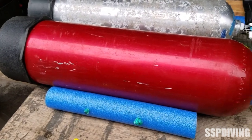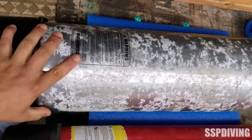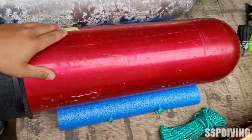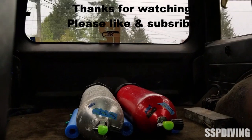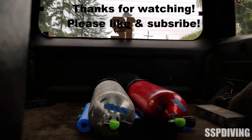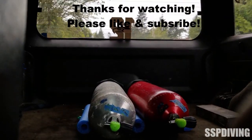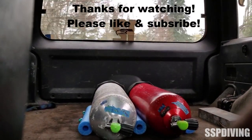We'll go take it for a test drive. That's going to work pretty good. Let's take it for a quick test drive — make a couple turns. You can see these tanks are nice and secure, they're not rolling around, not banging around. This is a real cheap way to get a good little tank rack for your trunk, your Jeep, your truck, whatever you've got. If you guys found this helpful, please like, please subscribe. Thanks again and dive safe.